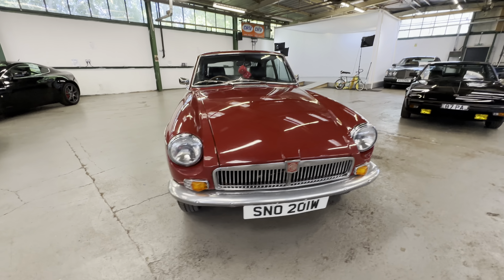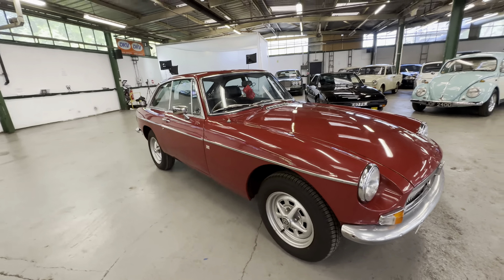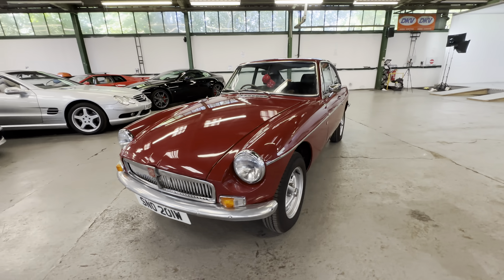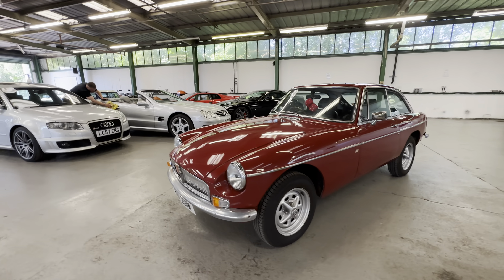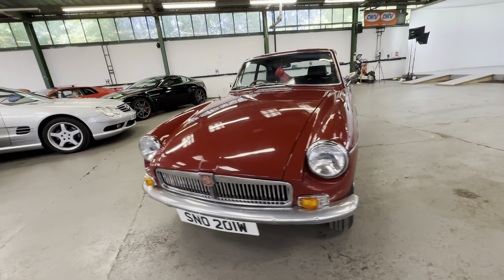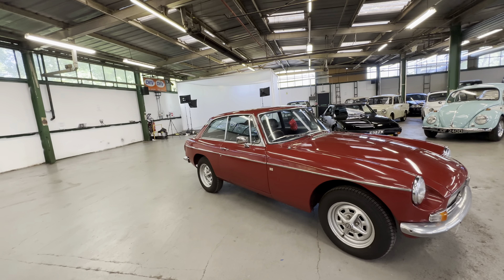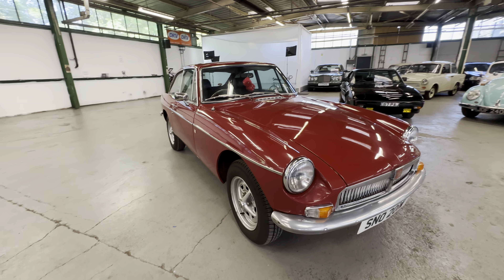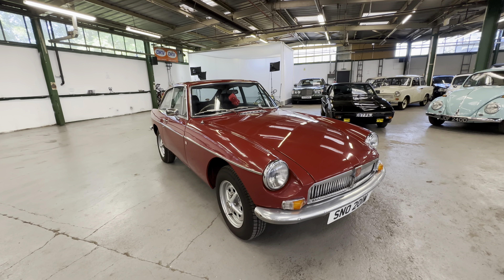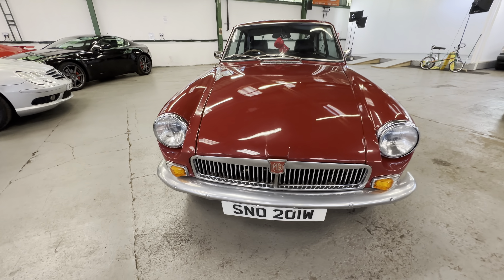1980 MGB GT, it's a four-speed manual with overdrive on the stick. As you'll see, it's got chrome bumpers - it's a 1980 that's been a chrome bumper conversion. He left the original rubber bumper springs on because he preferred the way it rode. Right, bodywork wise we'll start off at the bonnet, work our way around the car onto the interior, and then we'll go for a cold engine startup.